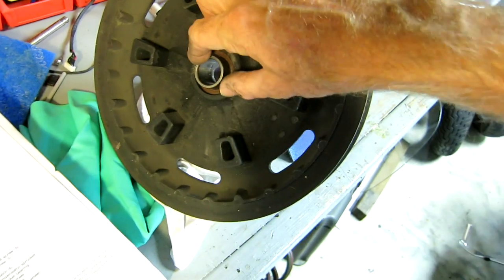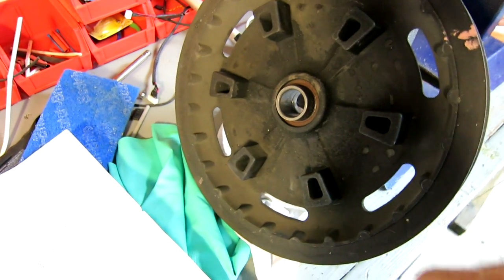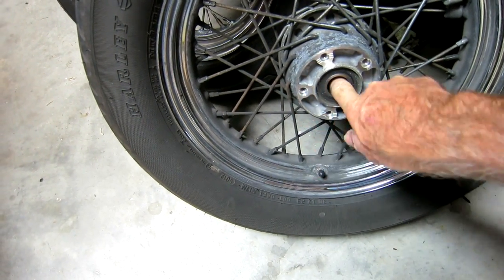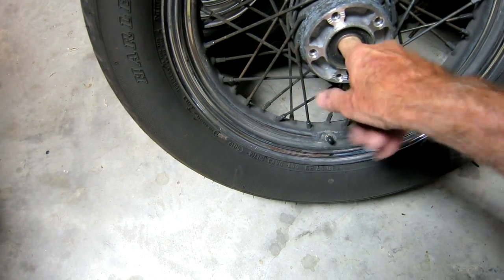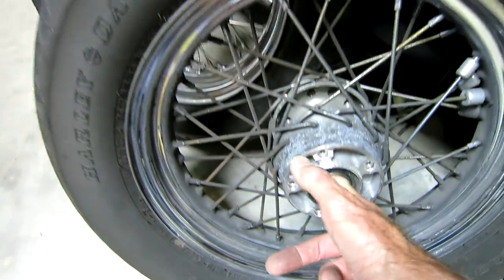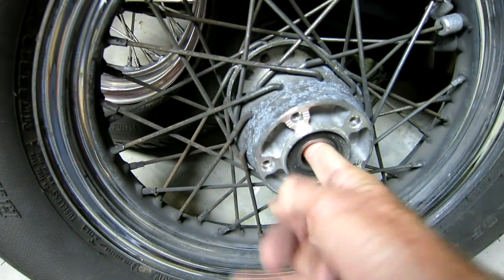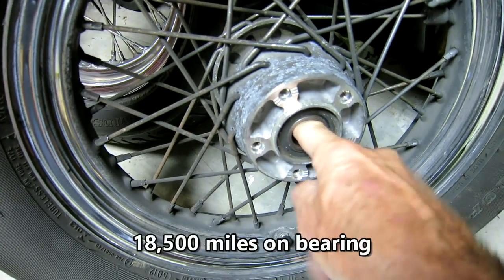This is also a good opportunity to check the bearing on the sprocket. One thing I did notice is that the two bearings on the back wheel — both sides — are pretty gritty. I noticed that when I got the bike the front bearings had been changed about 3,000 miles ago, but the rear bearings hadn't been changed. I'm surprised they're bad already.